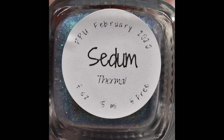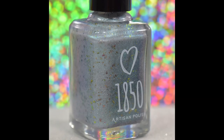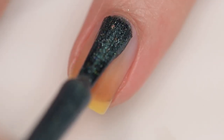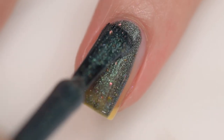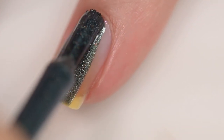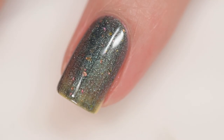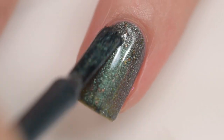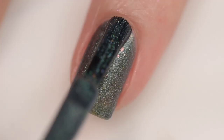The first polish is from 1850 Artisan Polish and it's called Sedum. Sedum will sell for $12.50 and there will be a cap of 150 bottles available in a 15 milliliter bottle. It was inspired by the sedum plant and is described as a thermal polish that transitions from the softest pale green to a blue-green with a multi-chrome effect on the edges.